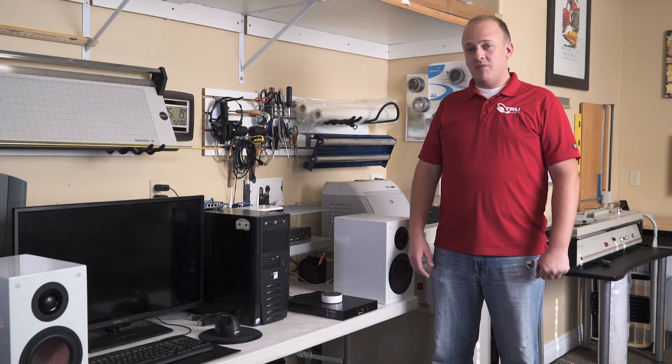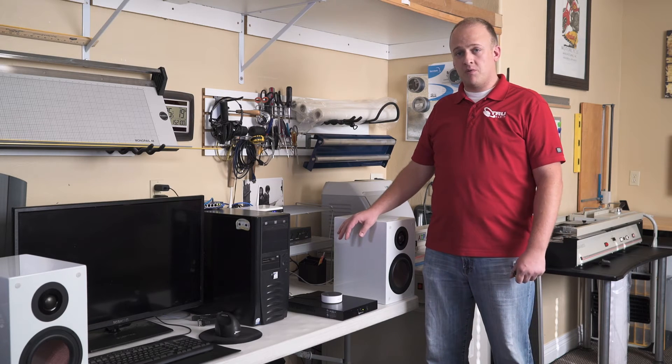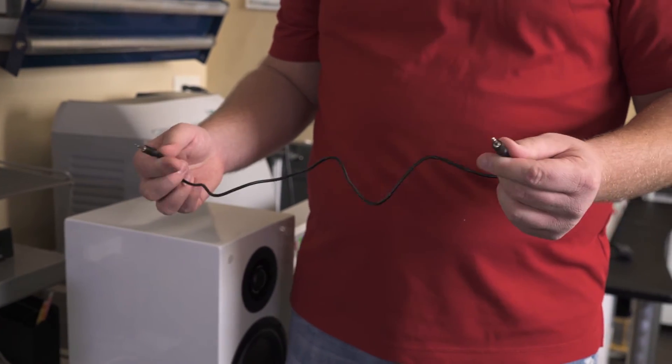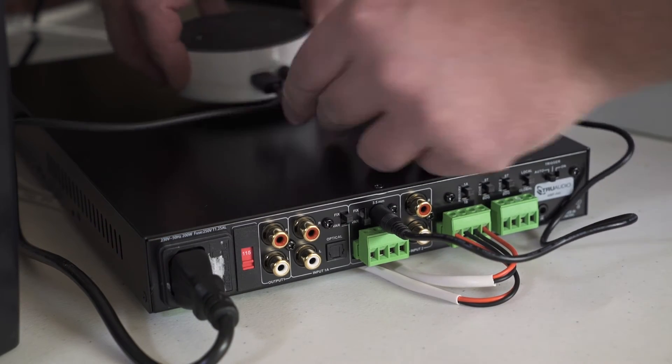To kick today's install off, we've taken our AMP 440 and our Echo Dot and we've powered them up. We've terminated our B23 bookshelves into the back of the AMP 440 with speaker wire, and now we're going to take the included 3.5mm cable that comes with the AMP 440 and terminate it into Zone 1 on the back of the AMP, and into the 3.5mm jack of the Echo Dot.